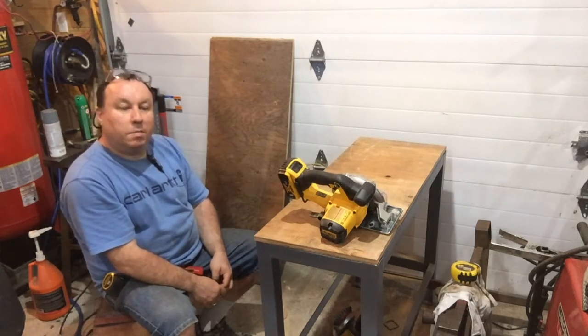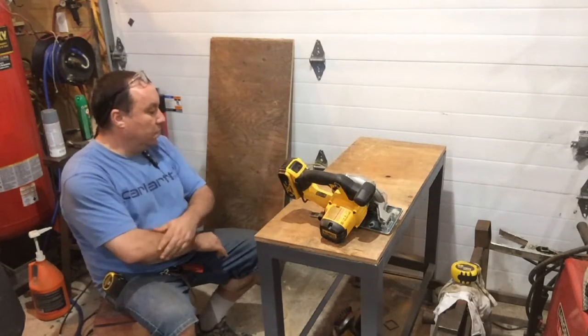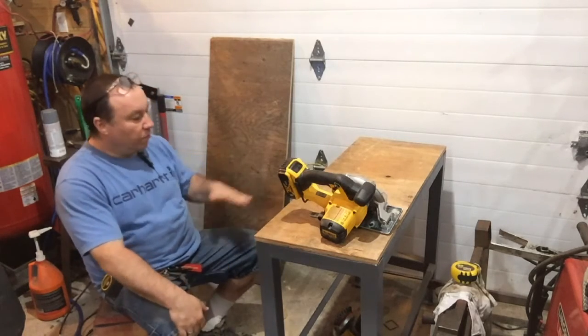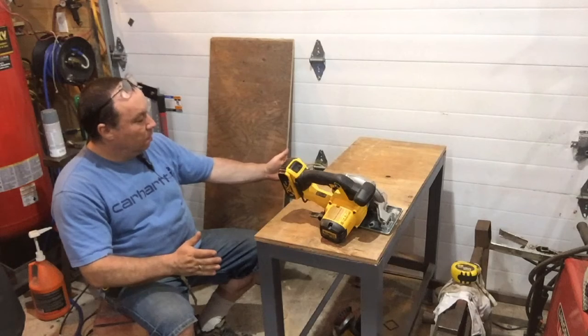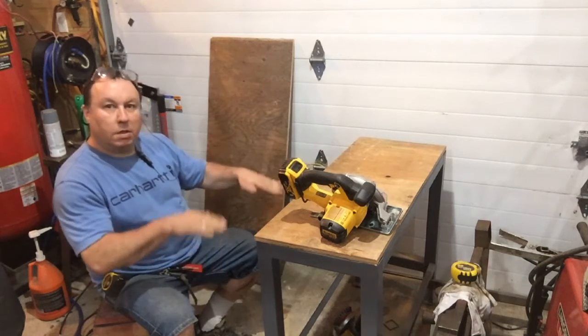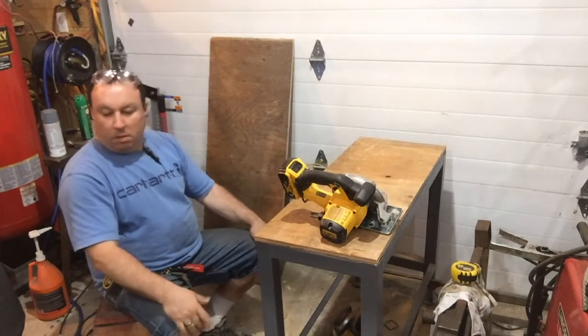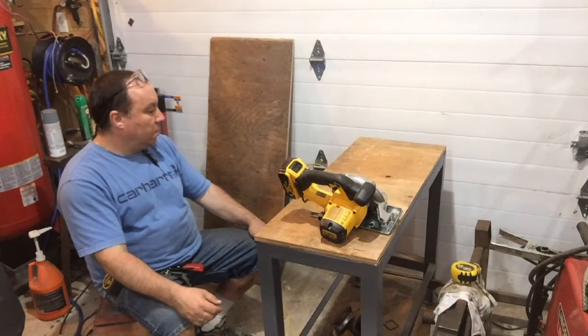My plan for the bottom part is probably to make a wooden shelf to put in there. I could fabricate a metal shelf, but I'm just going to want to change it. So for now I might make a wooden insert, screw it to the side, put a couple of shelves — maybe a little shelf to put the fingers on when we take them off.